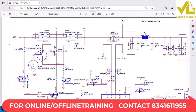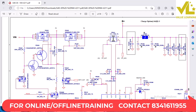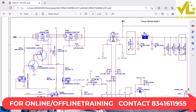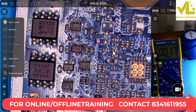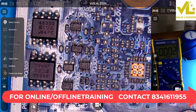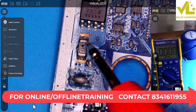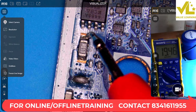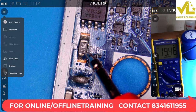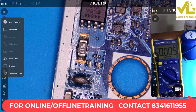Next is the fusible resistor and sense resistor. The fusible resistor PR301 — we check it. PR301 is clear. The sense resistor is also checked in the schematic diagram.